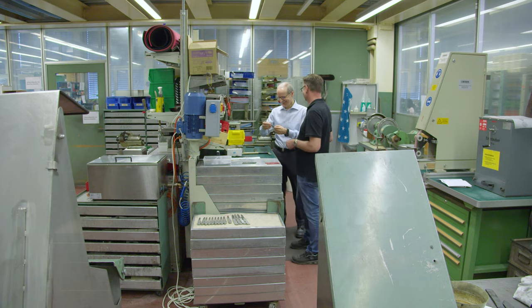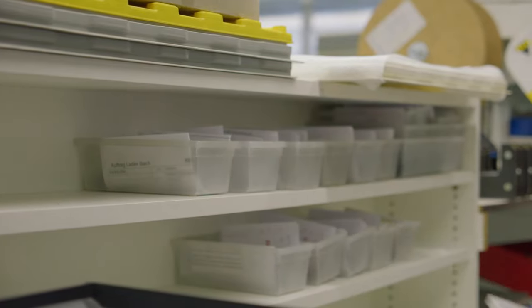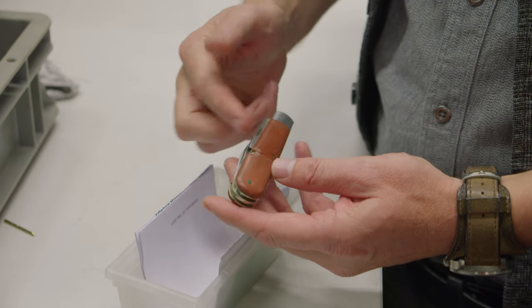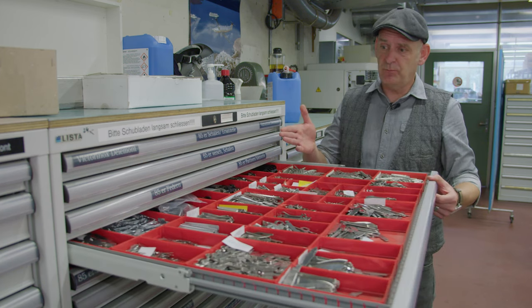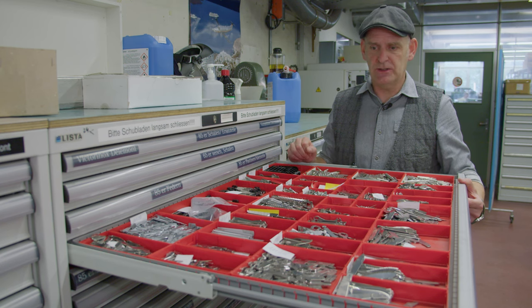Victorinox keeps and reproduces spare parts for a minimum of 10 years. In some cases, their spare parts allow for repair of knives up to a hundred years old. Employees need to know the entire product portfolio — over 400 Swiss Army knives with up to 110 pieces in one knife — which can definitely be a challenging task.